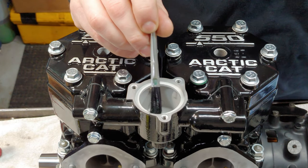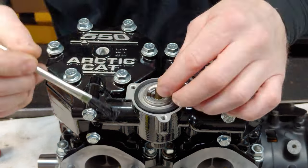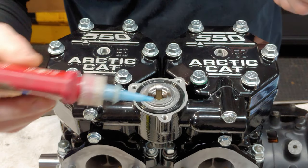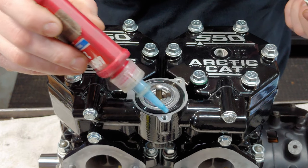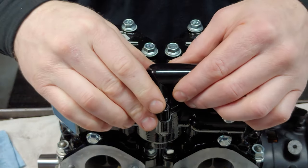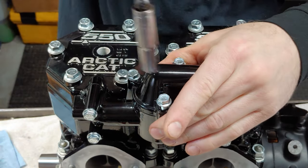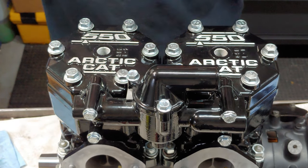It honestly doesn't hurt to put a little tiny bit of lube on the sealing surface. These get a little bit of Loctite as well — same amount of torque for these.